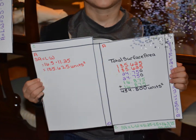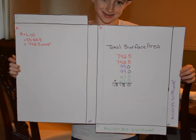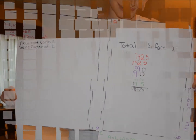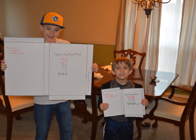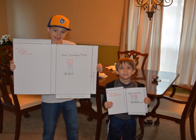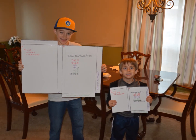On Tuesday, you'll take the surface area of your original net and use your scale factor to determine the surface area of your new creation. Once you've determined this, you're going to draw the net of your new creation and then cut out that net. At this point, you should have two nets: your original net and then the new net for the creation you're making.